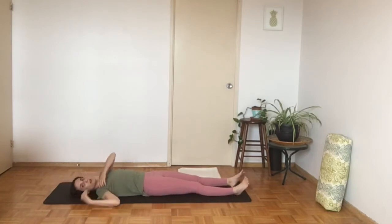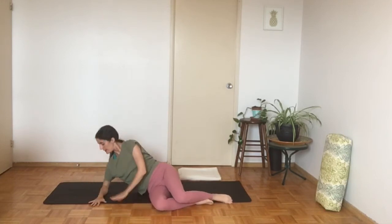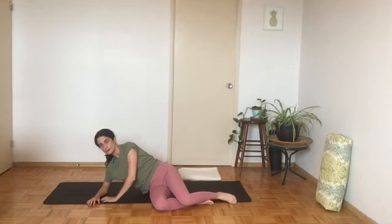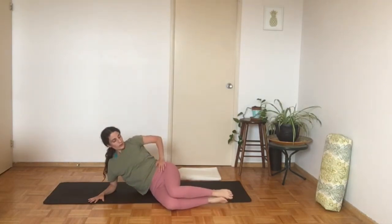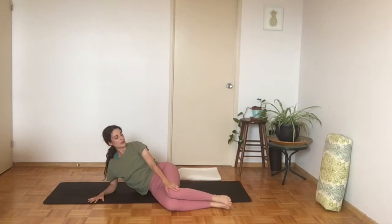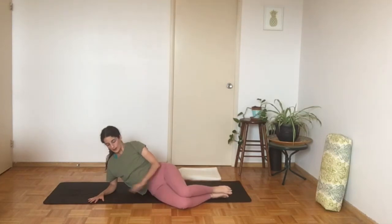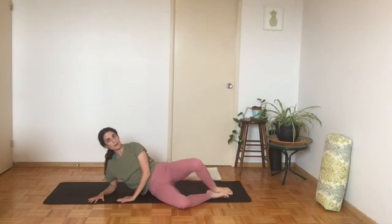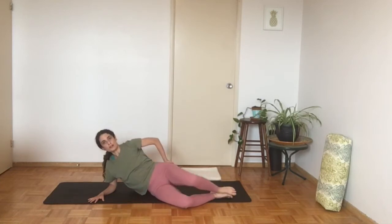We're going to roll to our side and come up halfway. Bring the elbow down to the floor right underneath the shoulder. The knees are going to be bent, one knee on top of the other and the ankles touching as well. Bend the knee quite a bit. The other hand comes down to the floor. We're going to start to lift the top knee up and then bring it back down. What we're doing here is activating or strengthening the muscles of the glutes on the sides.